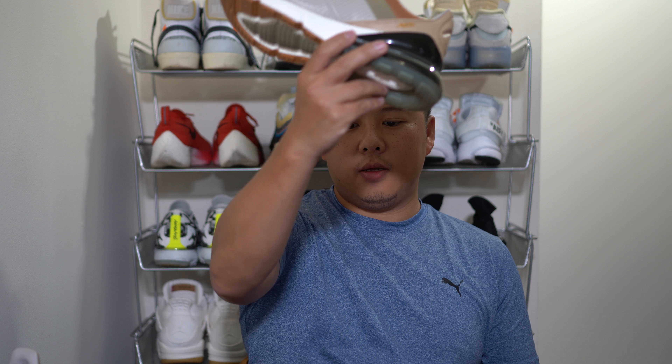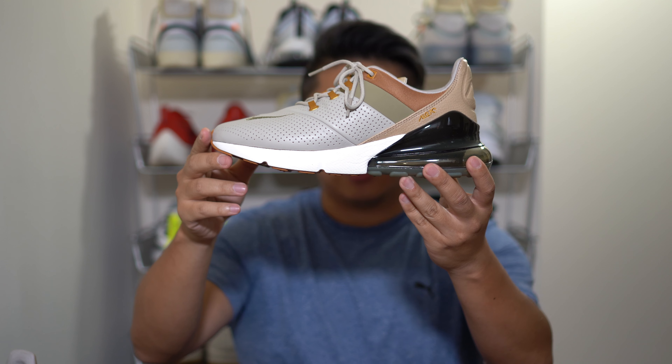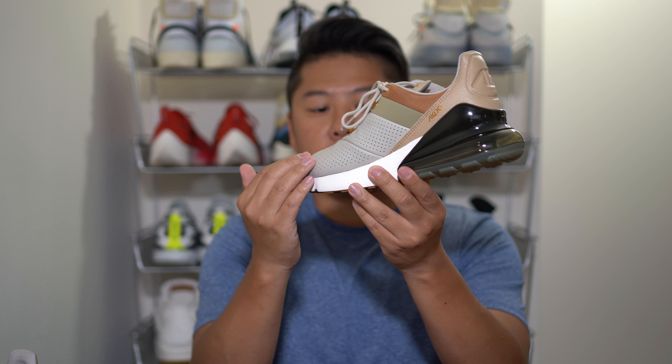Before we begin, definitely hit the subscribe button and give me a thumbs up for this video if you liked it — I'd really appreciate it. Here they are: the Air Max 270 Premium in String and Desert Ochre.